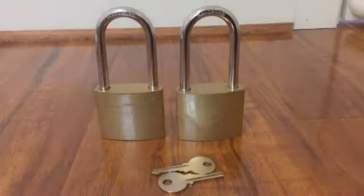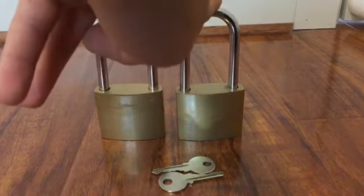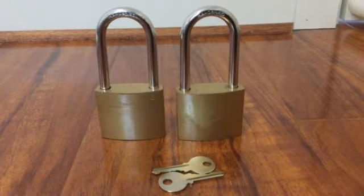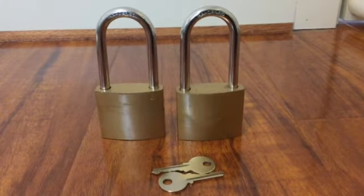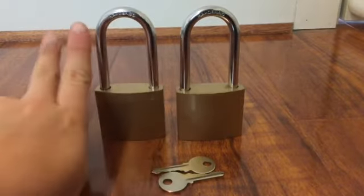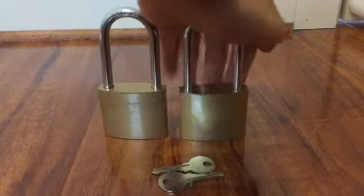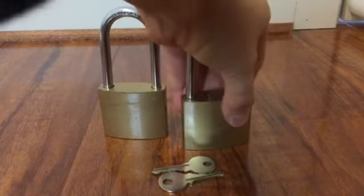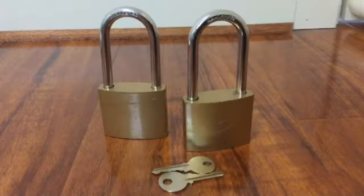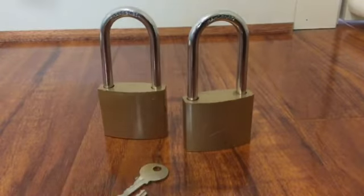Welcome to another video. Today I'm gonna be showing you these two padlocks. I've tried to pick these — they are hard to pick. This is how big they are compared to my finger; they're pretty big and they're a bit hard to push down. Pretty cool locks.